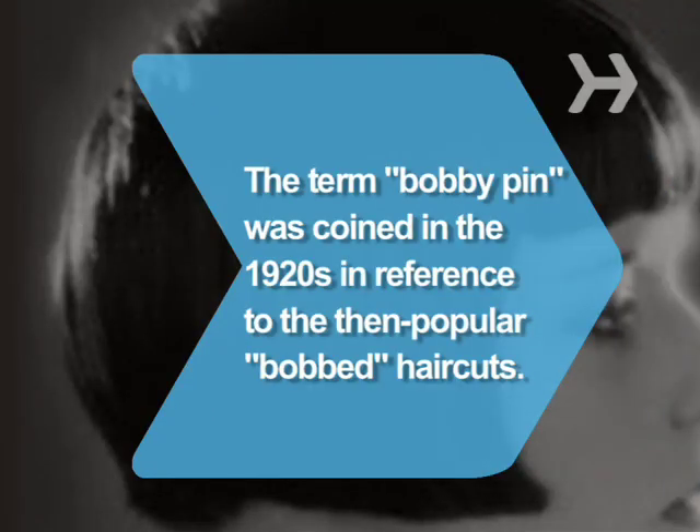Did you know? The term bobby pin was coined in the 1920s in reference to bobbed haircuts then popular with the flapper set.